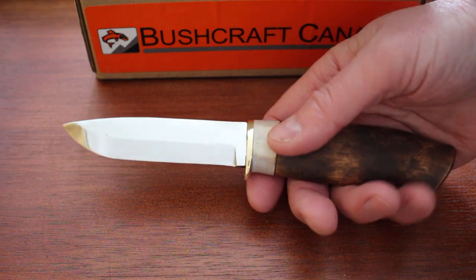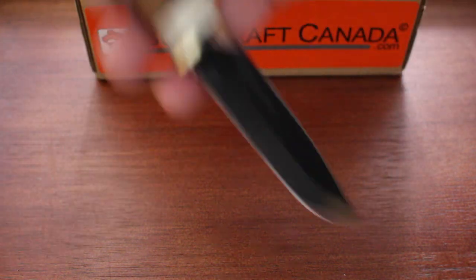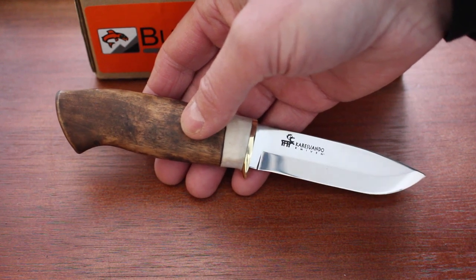This is from Kåre Rando in the far north of Sweden — probably better known for their axes, but they do make a nice range of very traditional knives. We've had quite a few in the past. They're a small firm, so deliveries take a long time to come in.